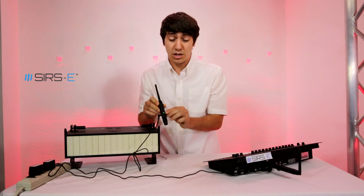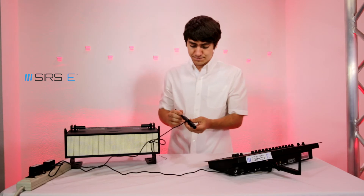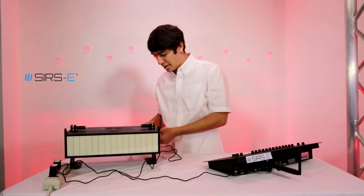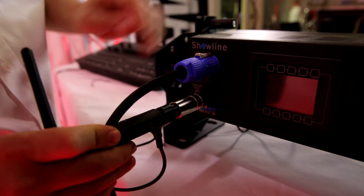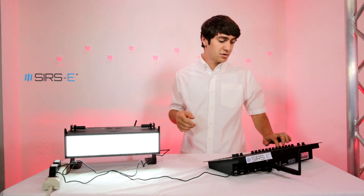Once you see the receiving end blinking, you know it's paired up and it's ready to go. Then you get your fixture, connect it to the fixture, and that's pretty much it — you should be ready to go.